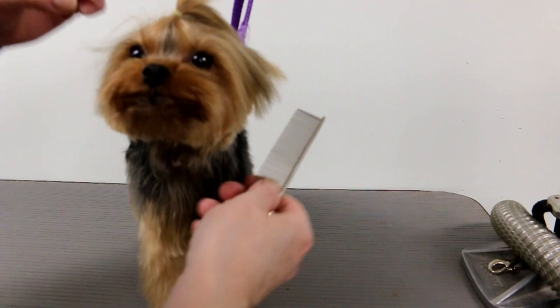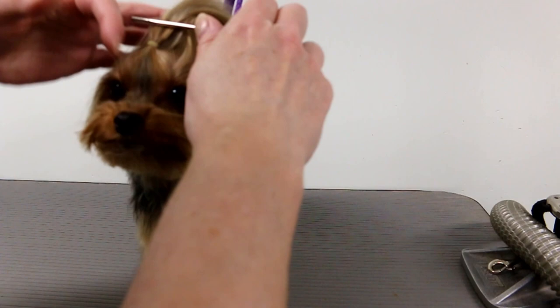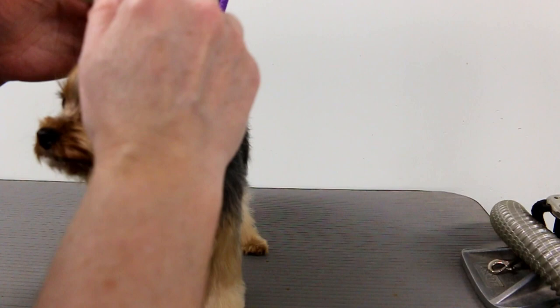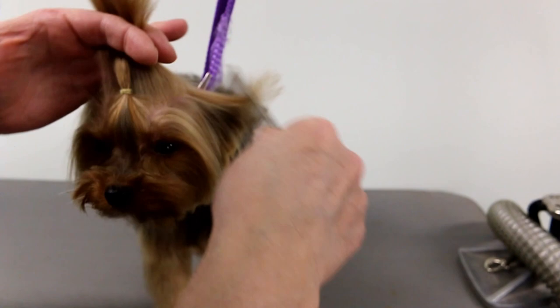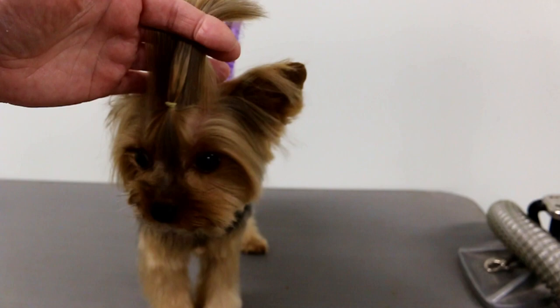Now I'm going to take my bigger elastic and gather some other hair in there from behind. Sometimes when you just make one big top knot it falls over and it's really hard to take care of, so again you want to make a straight line.